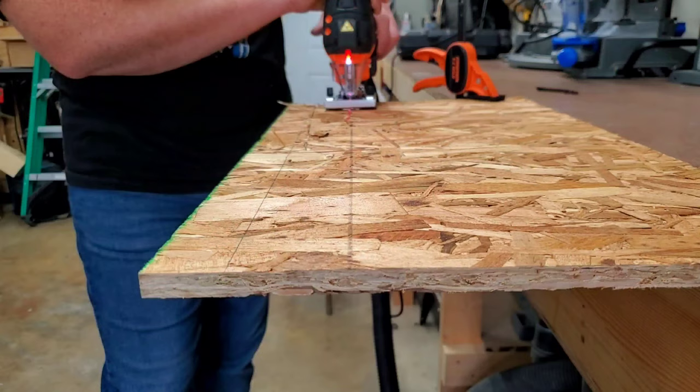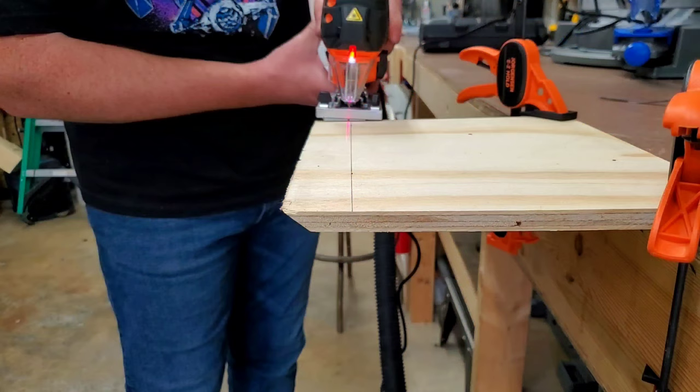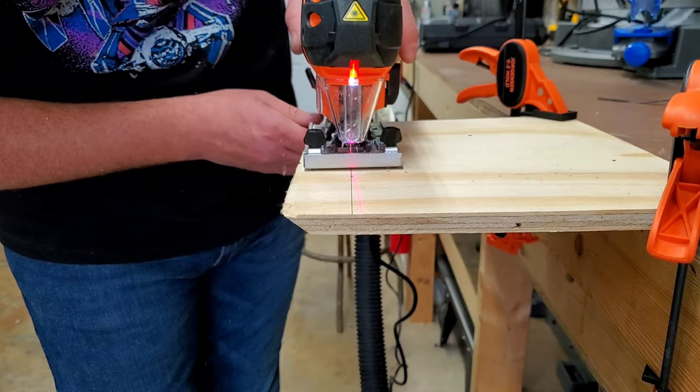Using just the laser guide and light was much more effective. Though I also noticed that using a scrap piece of OSB to demonstrate this saw's capability probably wasn't the best idea. So I switched to a scrap piece of plywood and tried it one more time. This time I was actually very pleased with how straight of a cut I was able to achieve.